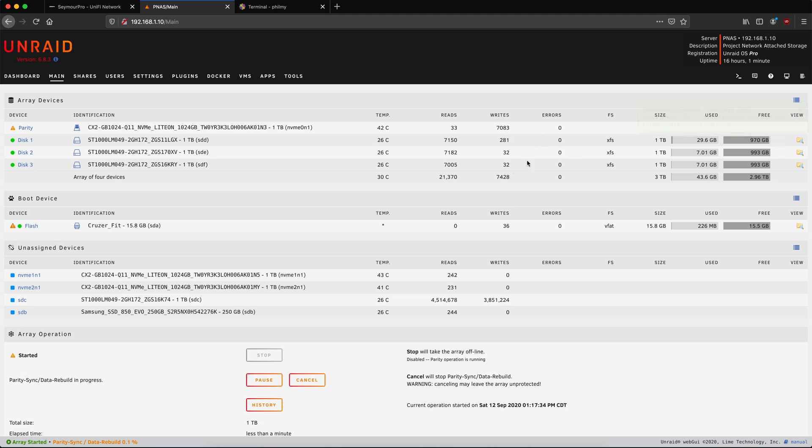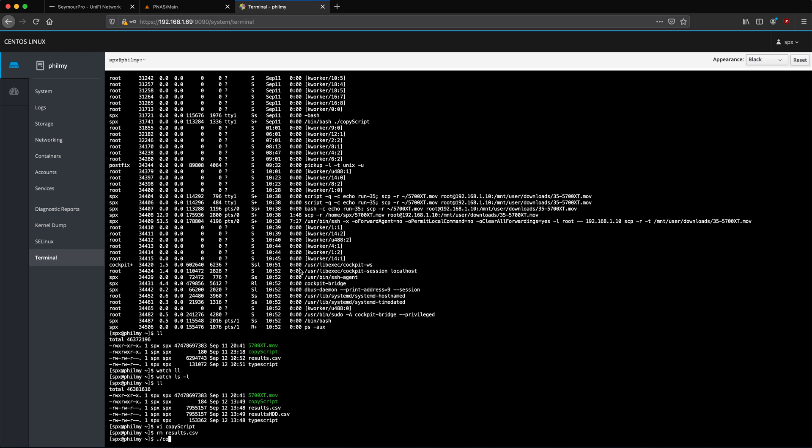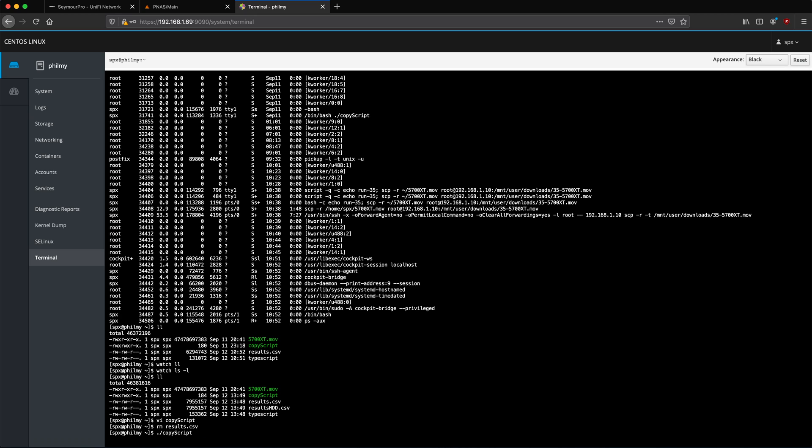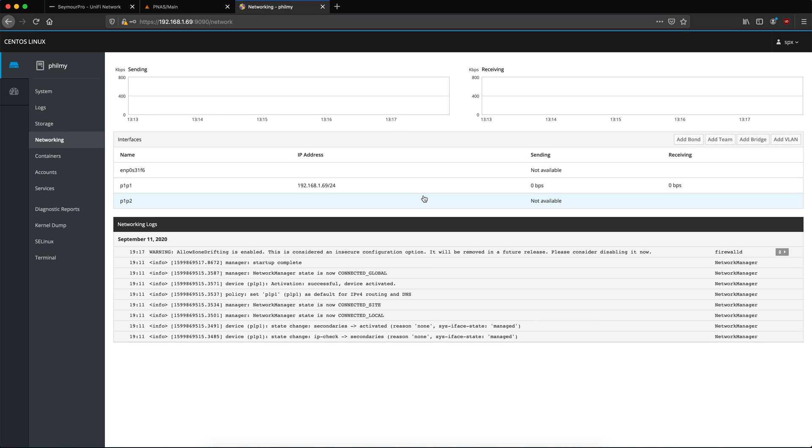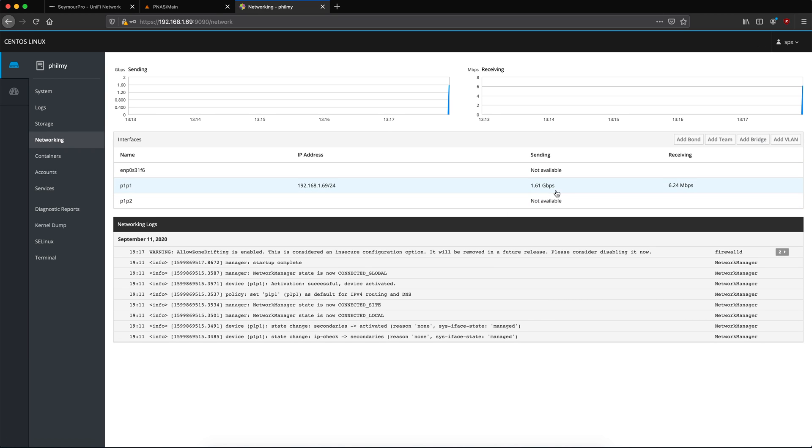It apparently has 2,000 writes — I'm not sure how that's possible. Let's go ahead and kick things off. So: copy script. And as you can see, it is apparently doing something. We're gonna switch over to the networking tab and we're transferring at about 1.69 gigabits per second. That's pretty good.